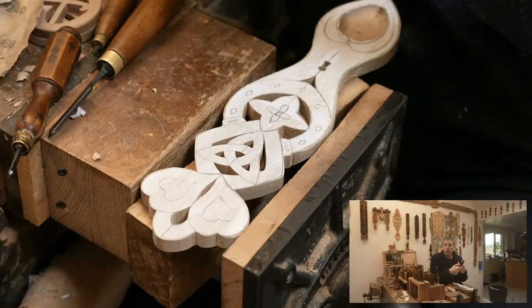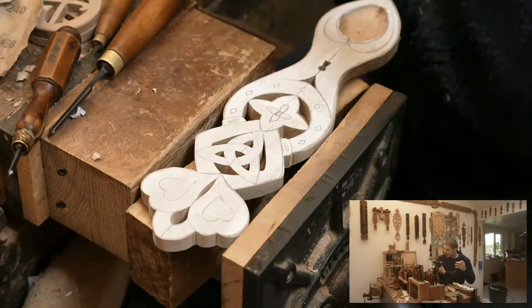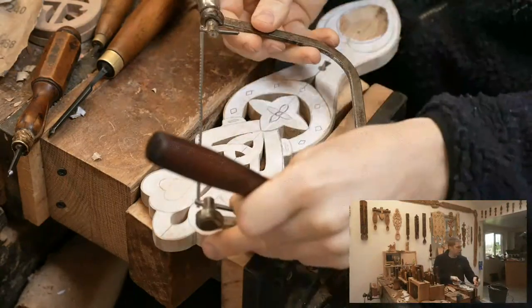Years ago we would have used a coping saw. That's our coping saw — you can see that one there. It was the original one I was looking for, but it's not quite.